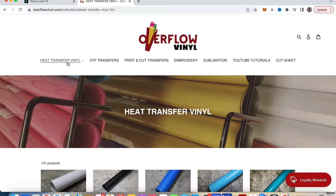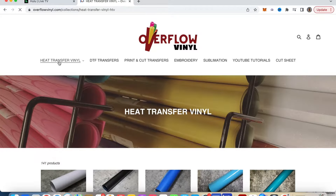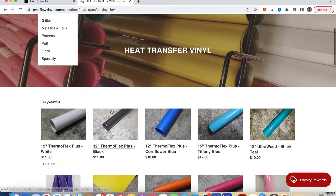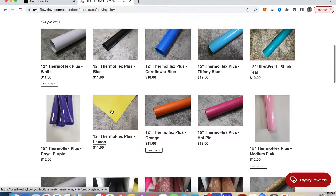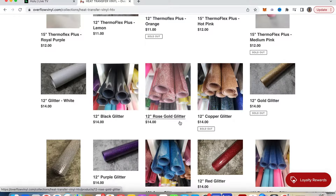They are a large carrier of HTV. If you just click on the drop-down here, you see they have all types: HTV glitter, metallics and foils, patterns, puff, flocks, specialty vinyl. If we just scroll through, you can see some of the colors they have — Thermoflex Plus in cornflower blue, Tiffany blue, different blues, black, white, lemon.